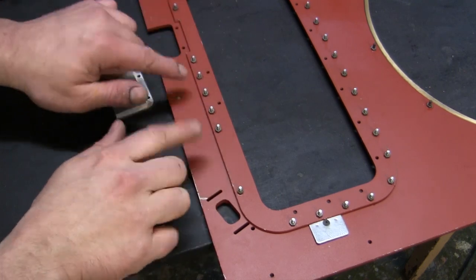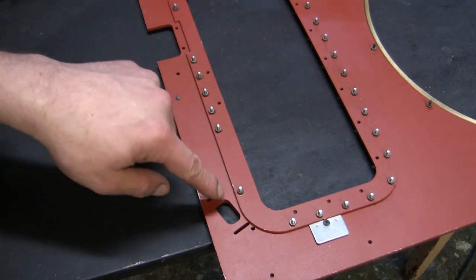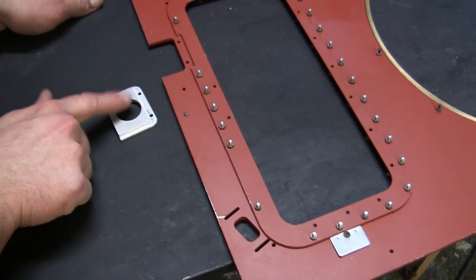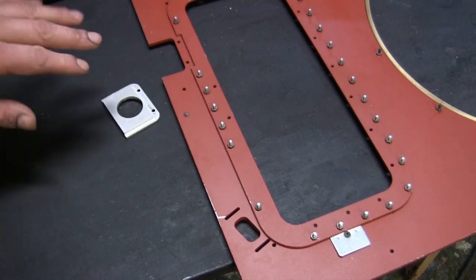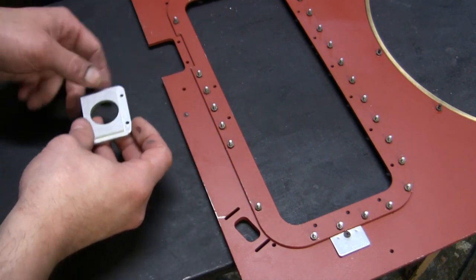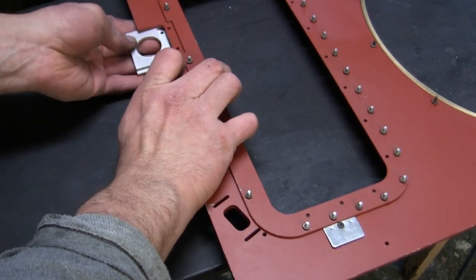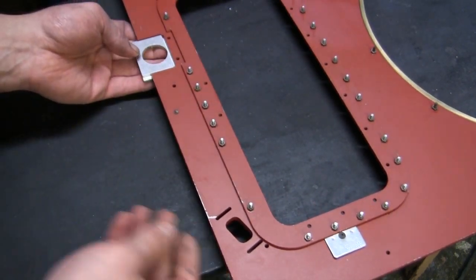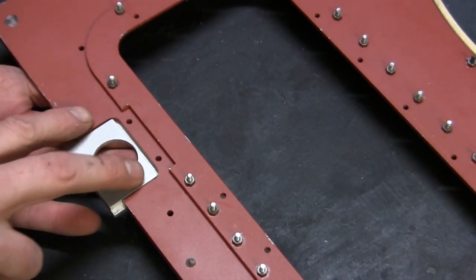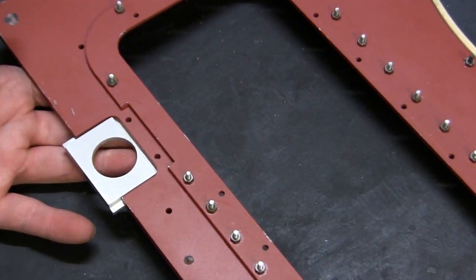When it comes time for fitting the periscopes to the top deck, one of the units is pretty straightforward — it basically plugs directly in place and you're done. For the driver's periscope it's a little more in depth. First you need to install the mounting plate to the top deck. The top deck is upside down right now, and the unit goes into place and is secured by two fasteners. The piece is decently engineered, fits directly in place, you don't have to remove material on the sides, and the holes do line up.